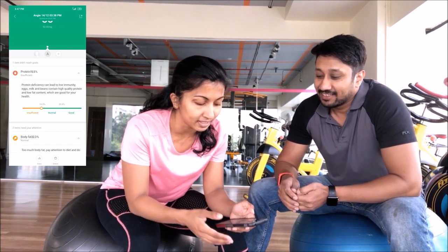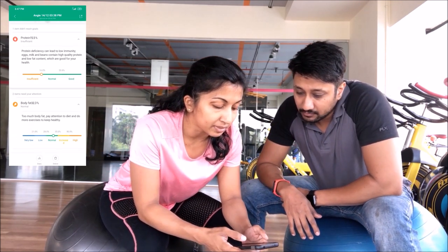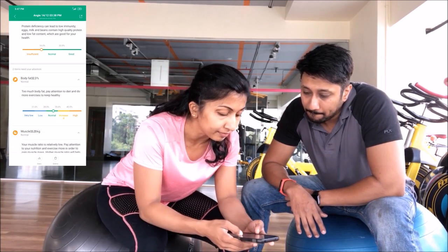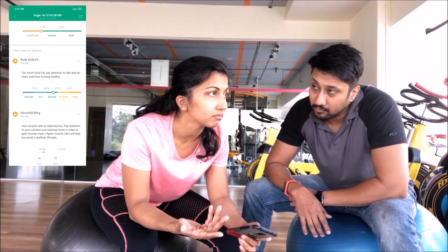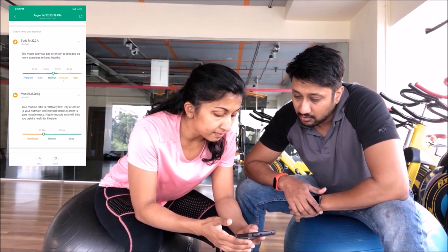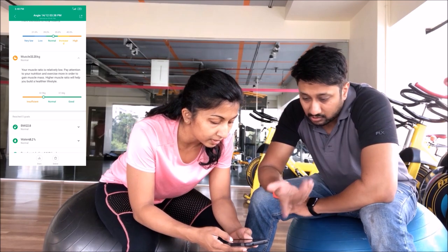So it's talking about what your body has absorbed and retained. At the time of this measurement, Angie's protein is borderline insufficient — it's supposed to be 16% and she's at 15.5%. Also, body fat mass is 32.3%, which is normal. Muscle mass is 33.2 kilos — beyond 32 is good, so at 33 muscle mass is fine.